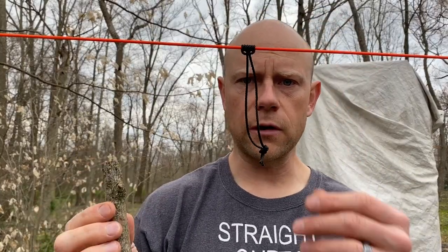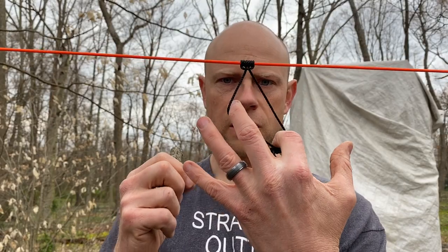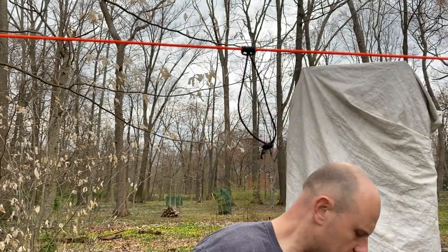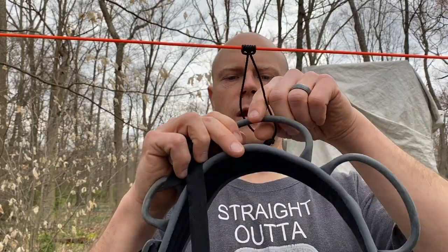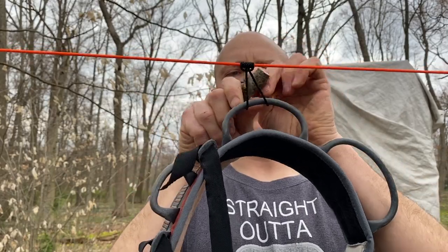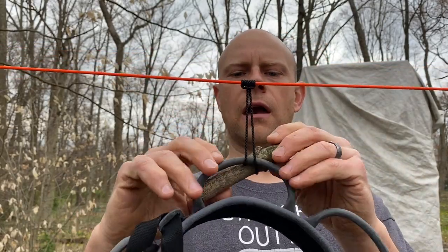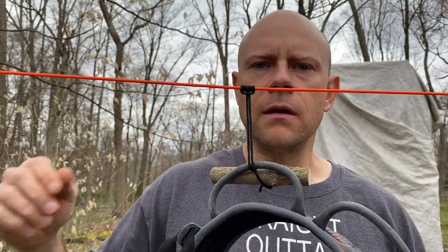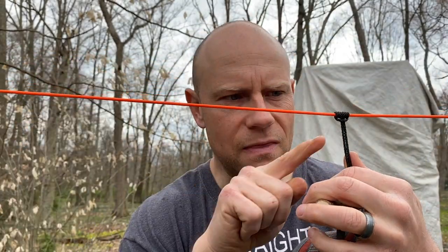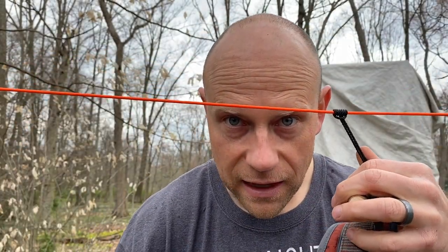This can also be very useful when you want to use a toggle. You could just use a girth hitch there — that's fine. But if you wanted to hang something up, you bring one thing through the other, set up your toggle, and you're good to go. This is Jim Shields, Climbing Bushcrafter, and this is the Prusik knot. See you next time.